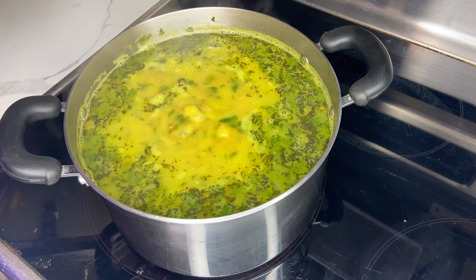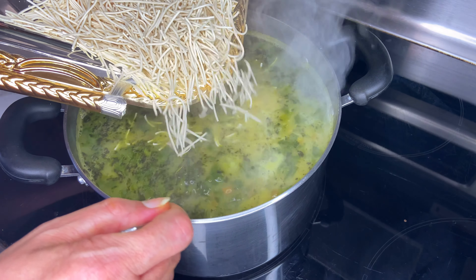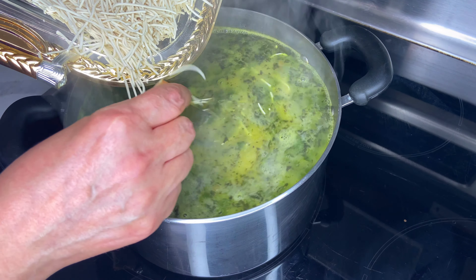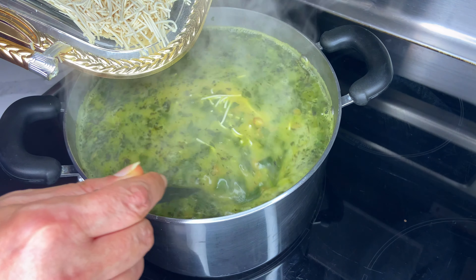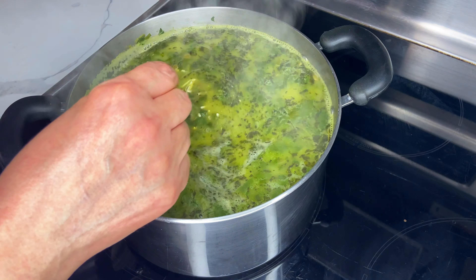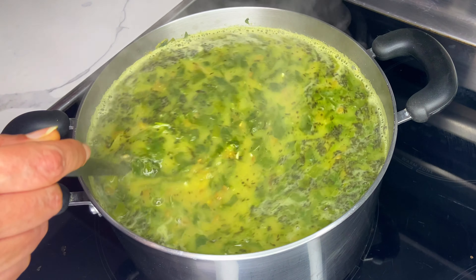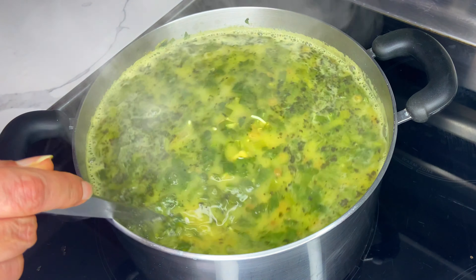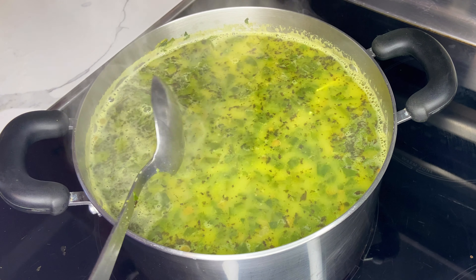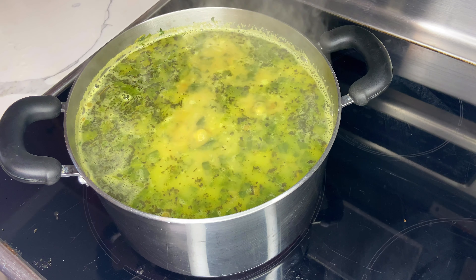Now it's time for some noodles. Add your reshteh noodles into the pot and keep stirring so the noodles don't get stuck to the bottom. You may replace reshteh noodles with any other kind of egg-free noodles. Kashk is a fermented yogurt product that's off-white in color, thick and of pouring consistency. It's more sour than yogurt or sour cream and has a fermented cheese-like flavor. If you don't like kashk or don't have access to it, you can replace it with yogurt, sour cream, or crème fraîche.